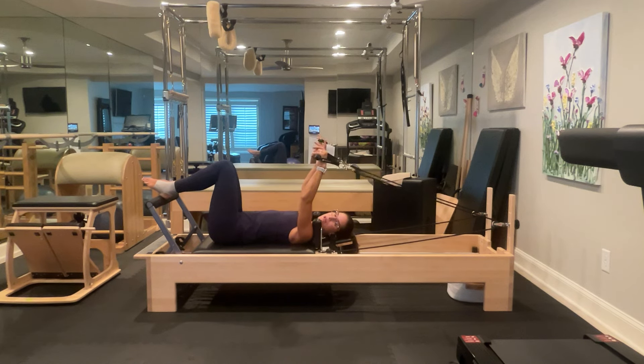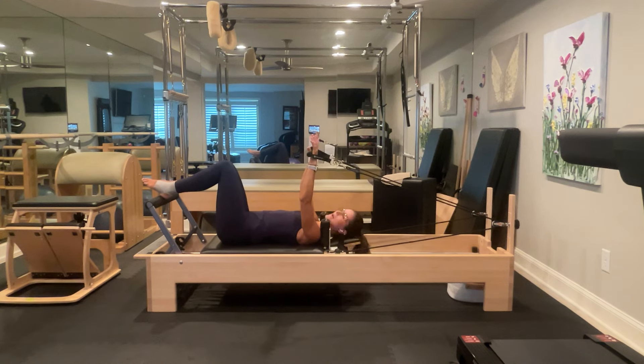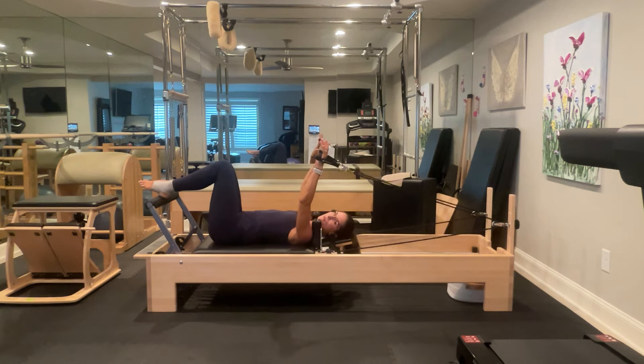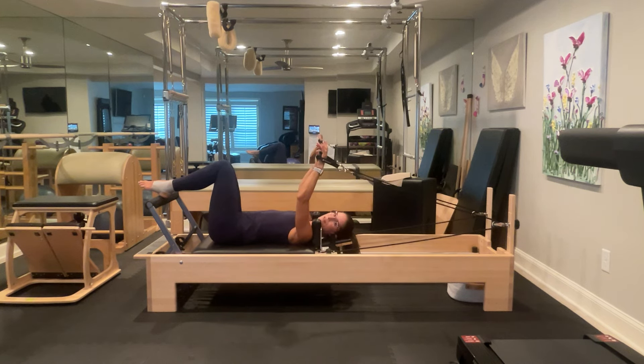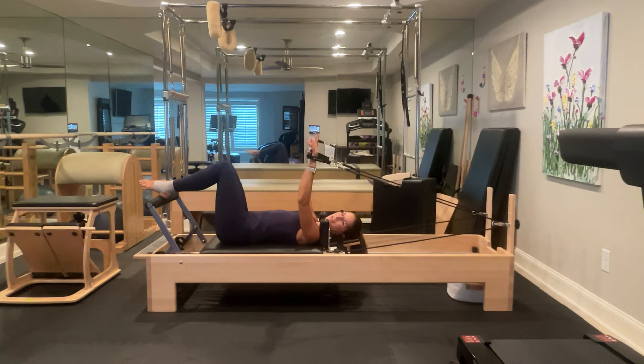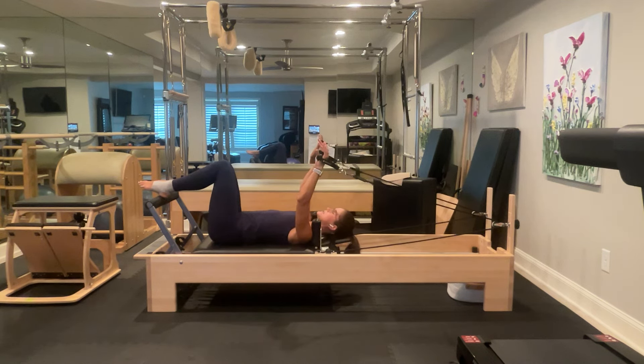From there, I'm going to pull my handles with my underarms or my lats, not my legs. See if I lift my legs, the carriage doesn't move. I'm bringing them over my sternum 12th rib and then releasing. Exhale to pull my hands over my sternum 12th rib and release. One more — I'm giving a little bit more weight to my pinky blade edge. And release.